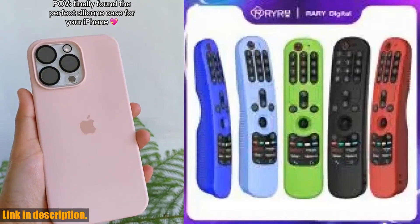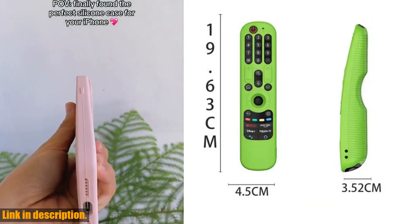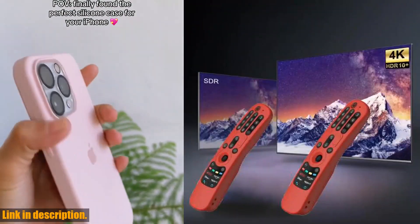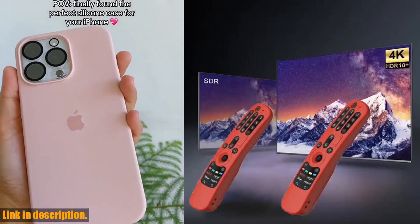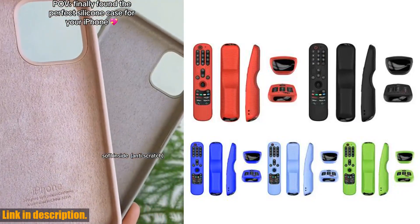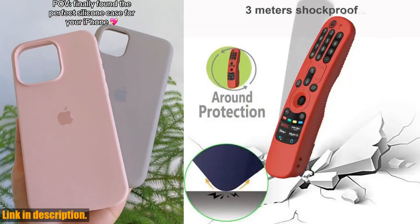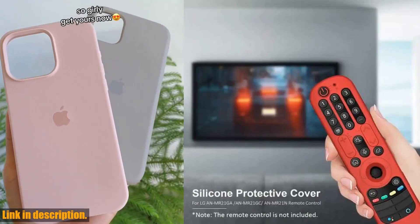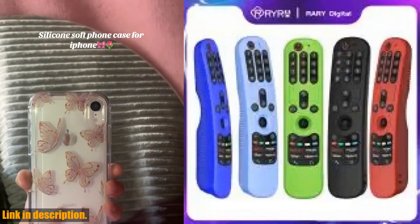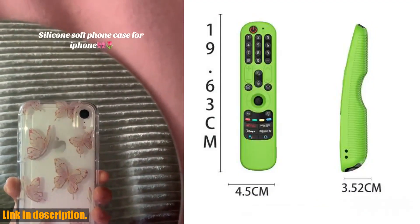Hey there, welcome back to the channel. Today, we are going to take a look at the RYRA protective soft silicone case for LG MR21GC, MR21GA, and MR21NGA Magic Remote Control. This case is an absolute game changer when it comes to protecting your valuable remote control. This silicone protective cover is specially designed for the LG MR21GA, MR21GC, and MR21N Smart TV remote control. Its skid-proof texture ensures that your remote stays exactly where you put it, and not on the floor.